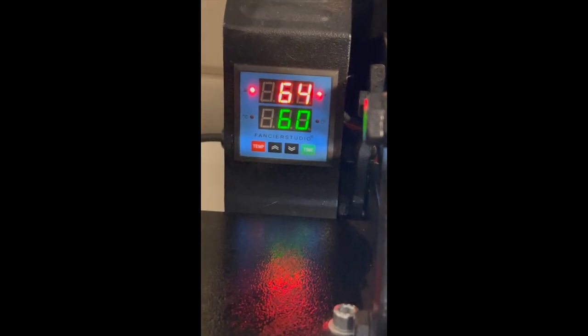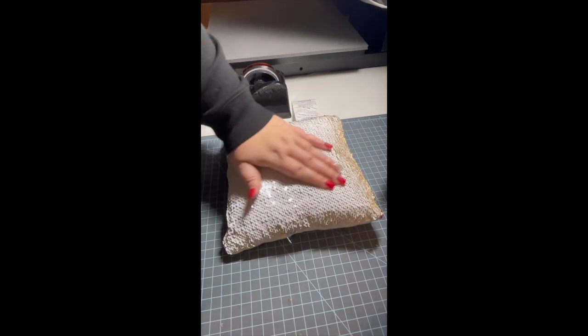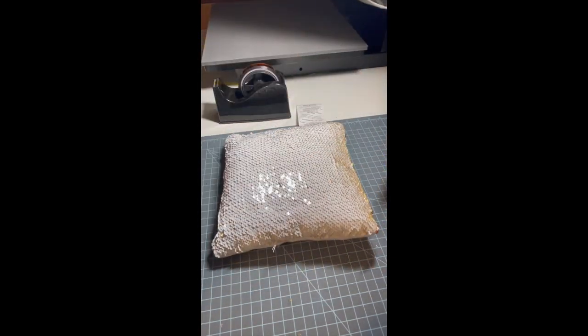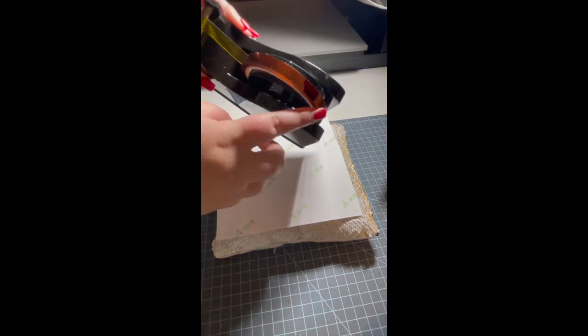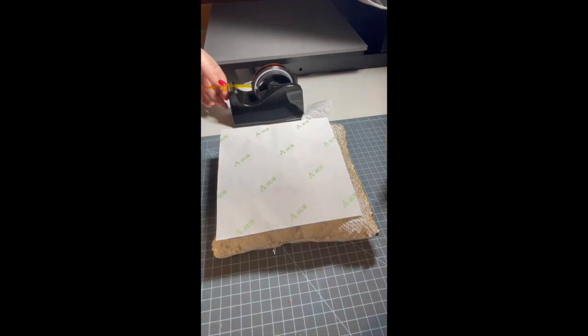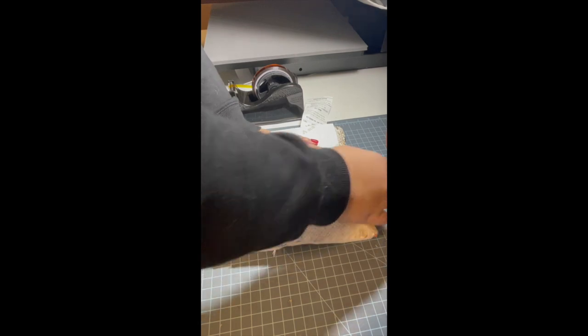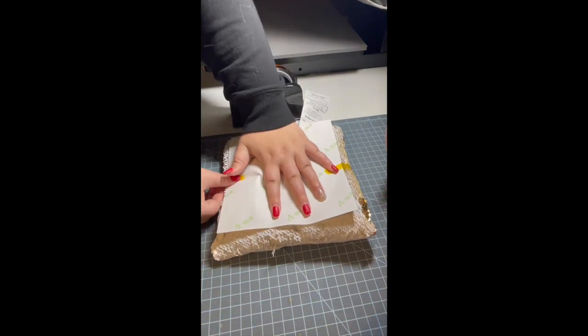I turn on my heat press for 400 degrees at 60 seconds. I forgot to film this next part, but what I do when the heat press is on and a little hot is press down on the pillow first to make sure everything is even and flat — all the sequins. Then I put my image on, line it up, and use heat tape. I got the tape dispenser and the tape from Amazon.